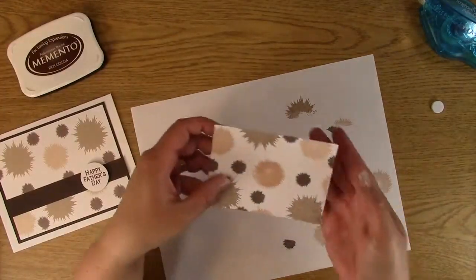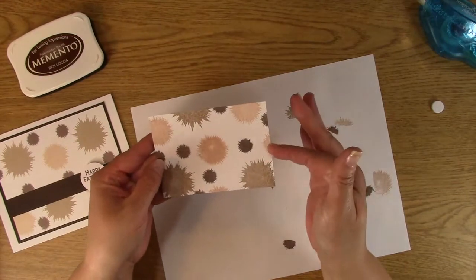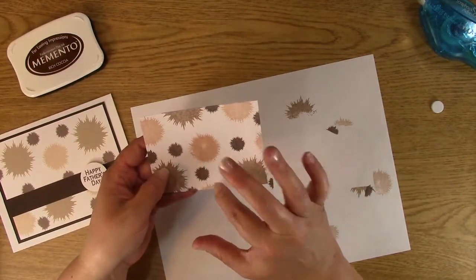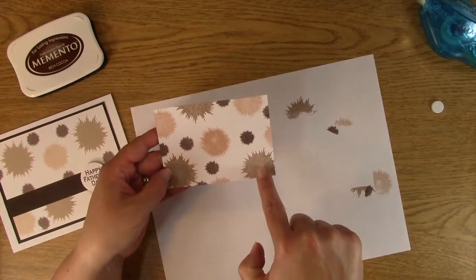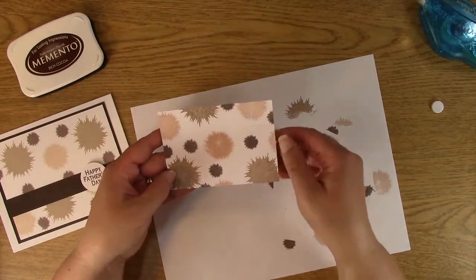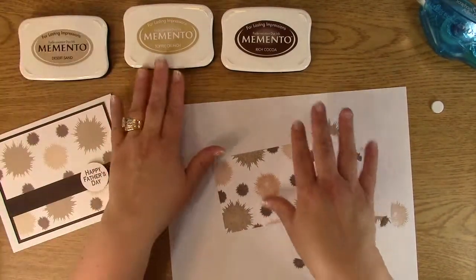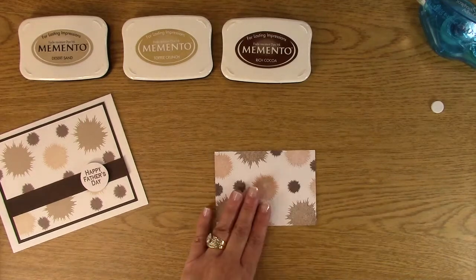Now if you'll notice the creation: we have five of the Desert Sand color, three of the Toffee Crunch, and seven of the Rich Cocoa for the smaller splatters. I did make it in odd numbers so you have a good balance. It's good to do them in odd numbers because you don't want it to look like it's just cut in half — sometimes that happens with design elements. Now that we've done the stamping part, we'll set this aside.